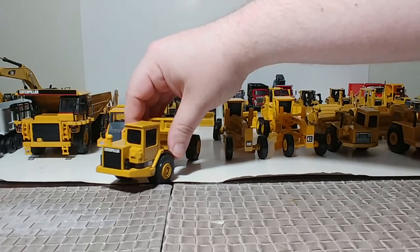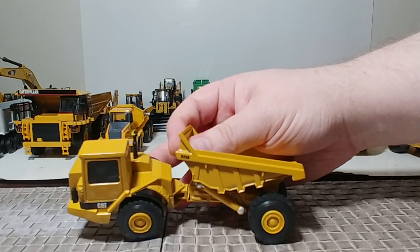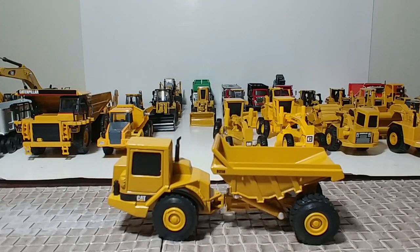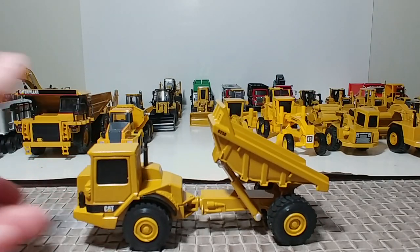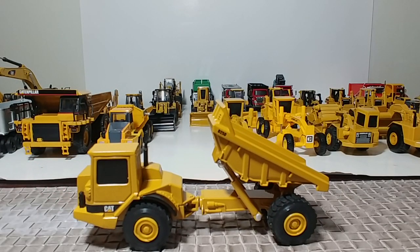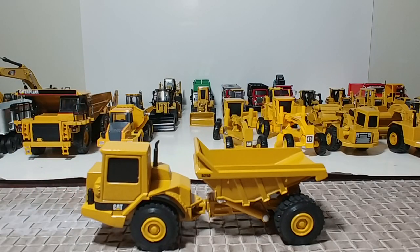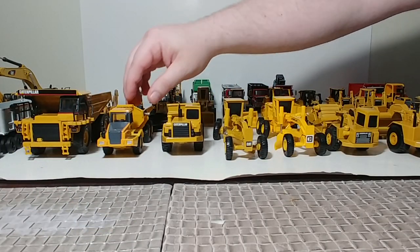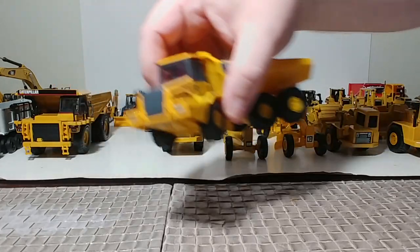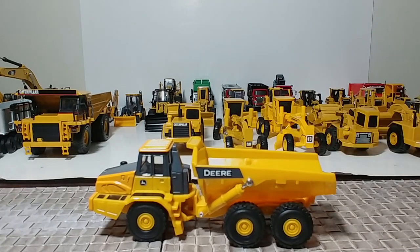Now the dump trucks. Norscott D25D articulated dump truck — nice little truck from the late 90s, been out for quite a while but still works just fine and looks great. Another piece you can get — I believe still to this day at your local TSC — is a mostly plastic John Deere articulated dump truck.